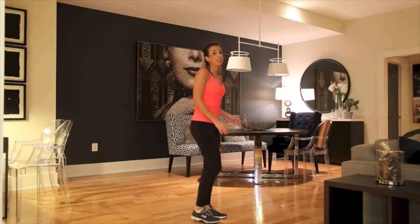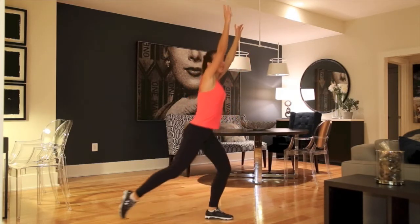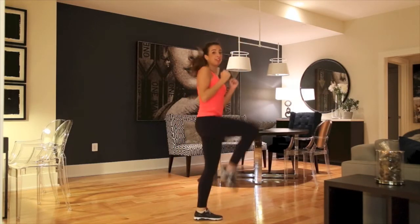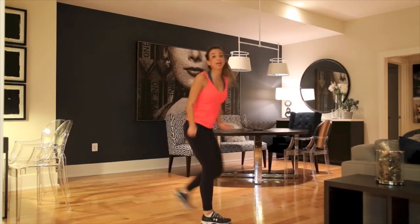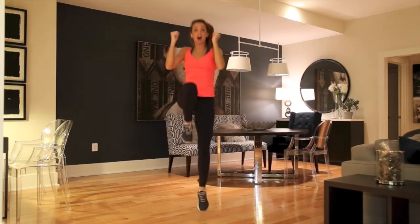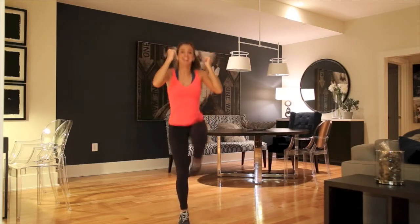Alright, this exercise, we're going to do alternating lunge jumps. So instead of just a regular lunge, we're going to lunge down, put our arms up, lunge down, bring our arms up, and do a little hop with it, then alternate legs. Okay, so here we go. We're going to do it for 30 seconds. Ready? Arms up. Lunge down. Hop. And switch. Good. You got it.